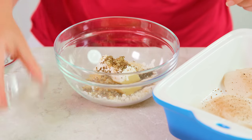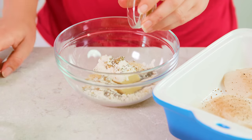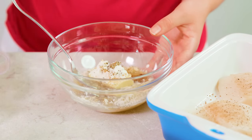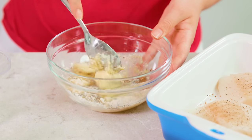Then you'll need 1 teaspoon of dried basil, 1/2 teaspoon of onion powder, and 1 teaspoon of Dijon mustard. Last, you'll need the juice from 1 lemon, which is about 1/4 cup. Pour that in.